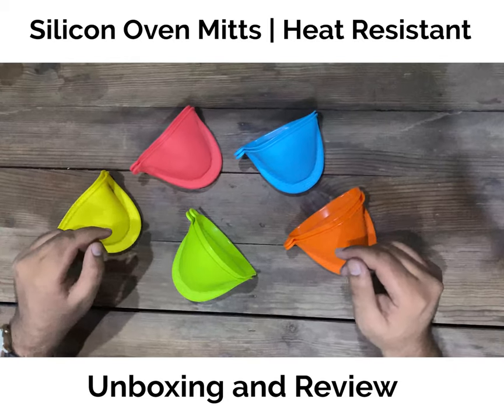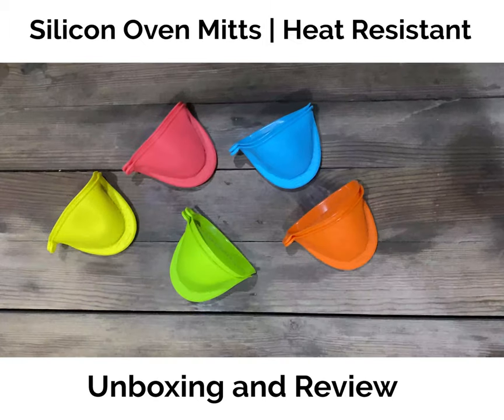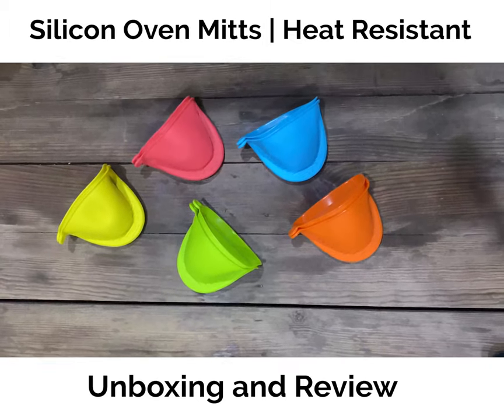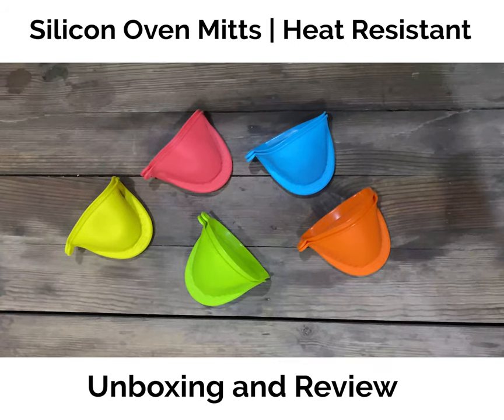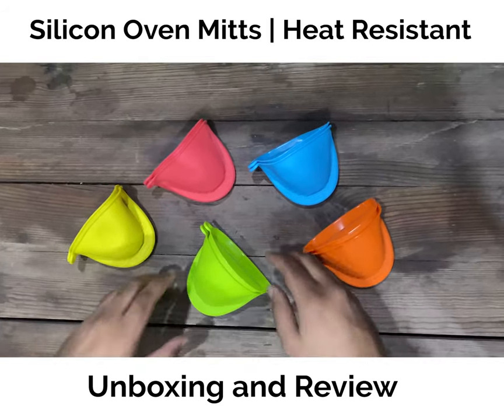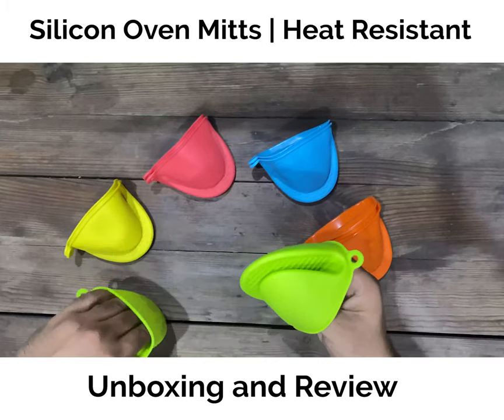Welcome to everydaybazaar.pk! Dear customers and viewers, today we have brought you an exciting new product which is basically a kitchen accessory called silicon oven mitts, or you can call it silicon pot holders. This product is made up of 100% pure silicon.